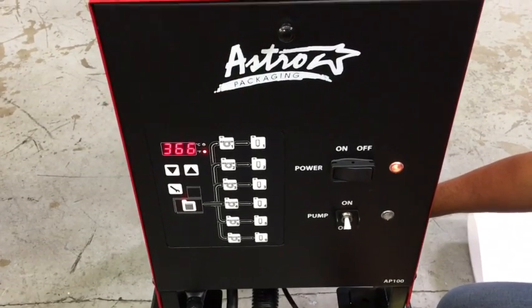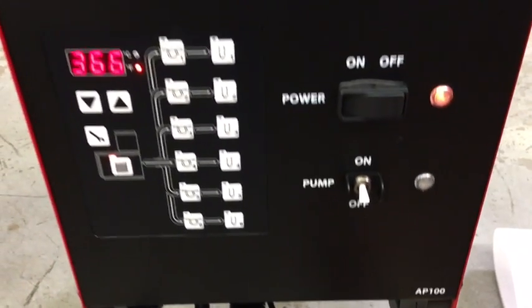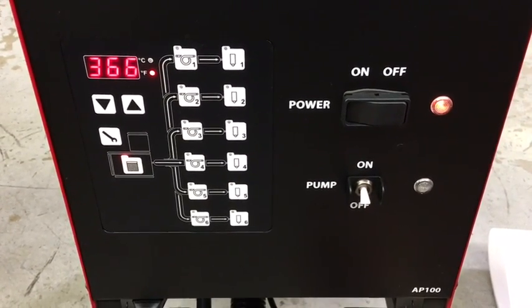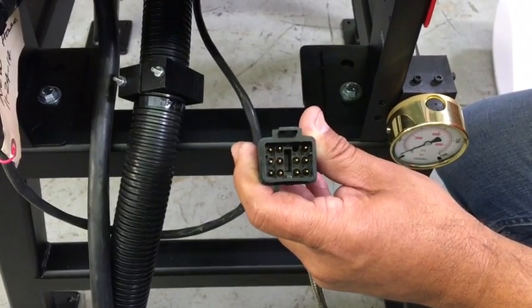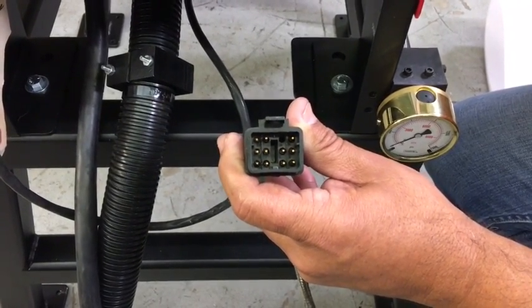The Astro Packaging AP100 is designed to operate with existing Norton hoses and guns. The hose can easily be identified because it has a rectangular 12-pin connector with one blank pin, so a total of 11 pins. That tells you it's a 240-volt Norton hose.